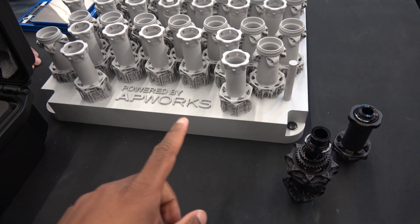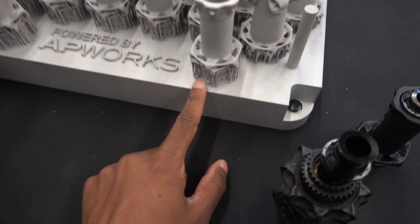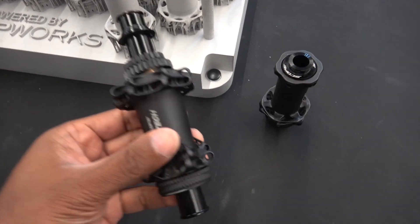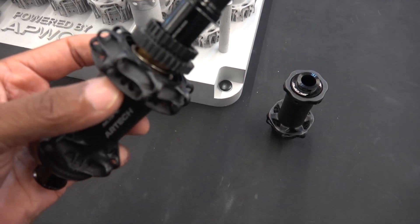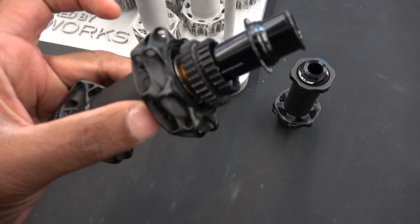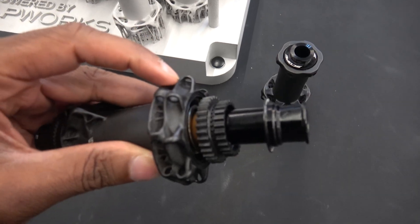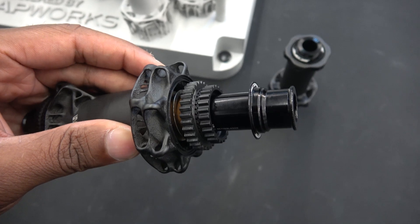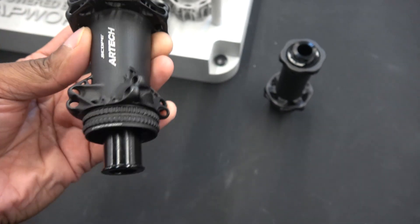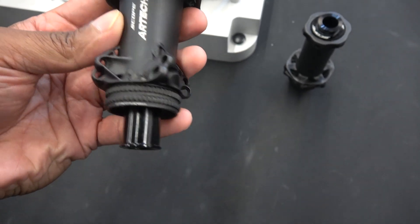So more stuff here — we're at Scope wheels. Scope 3D printed hubs, and that's how they come out. This looks like the final product, but if you look at this in great detail, this is not anywhere near as good as something that's been forged and machined. The hole's not even round — it's almost like an octagon. Not that great, and you can see the lines in here as well. It just looks rough.